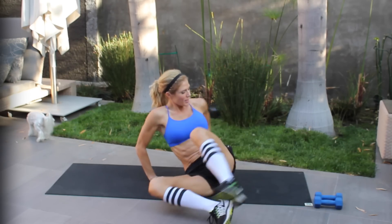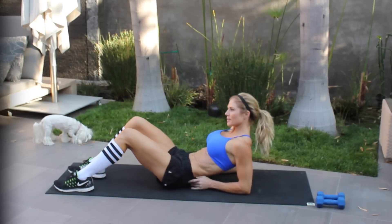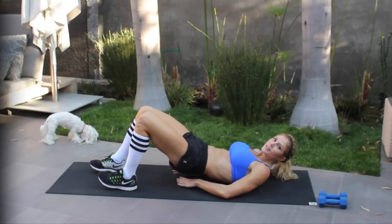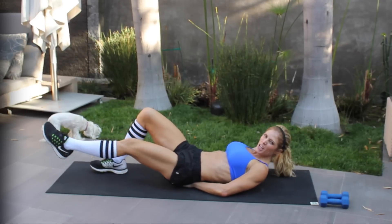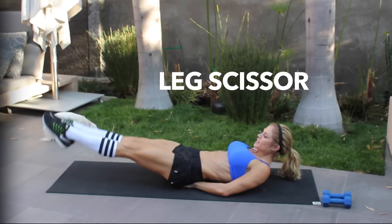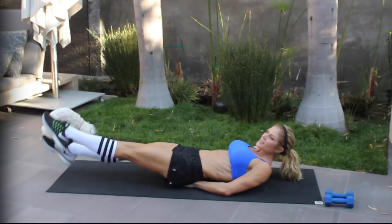Now we're going to do a little bit of abs. Get down on the ground like this. I have back problems and I can still do this, so if you have back problems, it's okay. What I do is put my hands underneath my butt — it helps stabilize me, helps the back, and your bones aren't digging into the ground. Put your legs straight out and we're just going to do little scissors. Feel these, and then we'll mix it up a little bit.